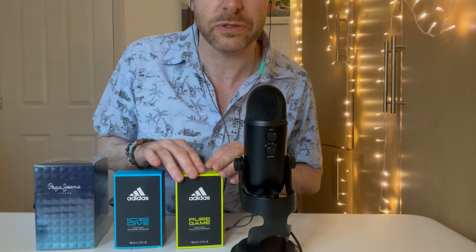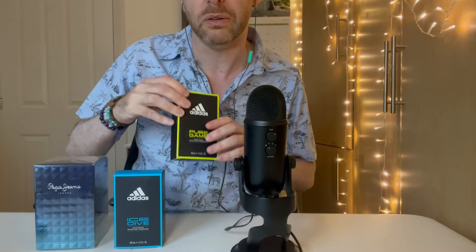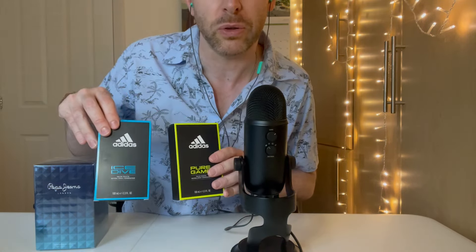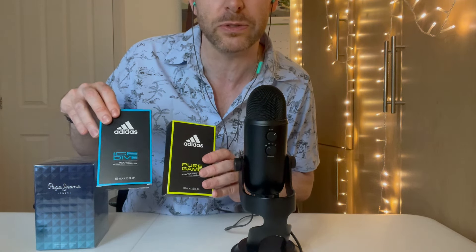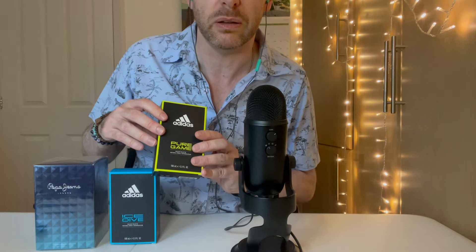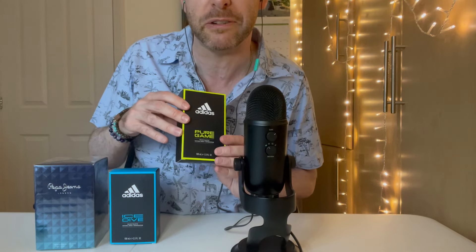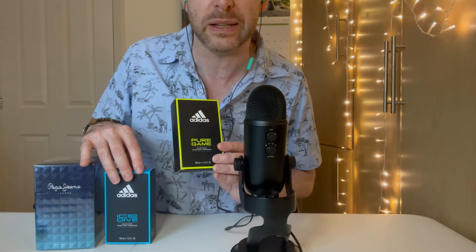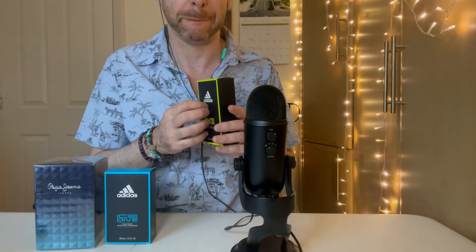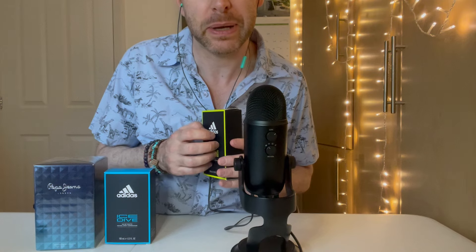The first fragrance I've got is this Adidas Pure Game fragrance. I have two Adidas fragrances — I actually bought these together. I got them from a drugstore, health and beauty store called Body Care, who sell really cheap fragrances and personal care stuff. These were really cheap — they were £6.99 each, so I paid about £14, maybe about $18 or $19 for two fragrances.